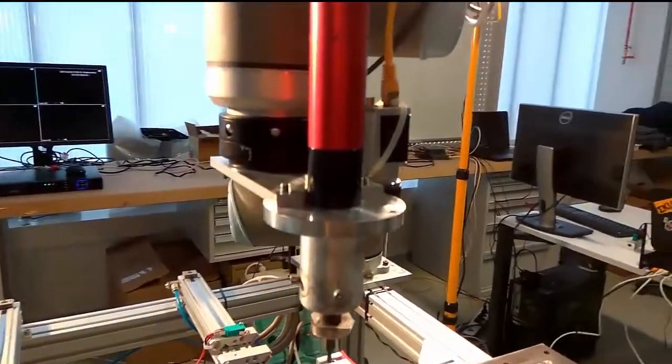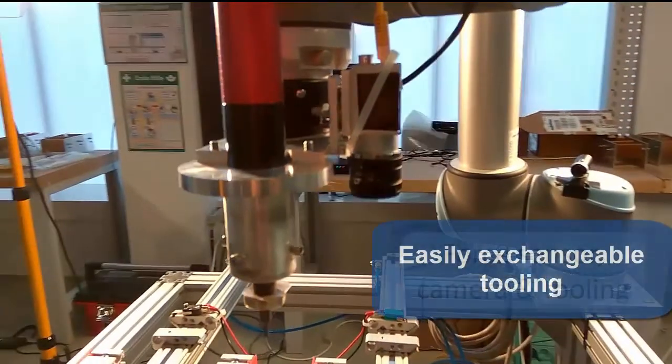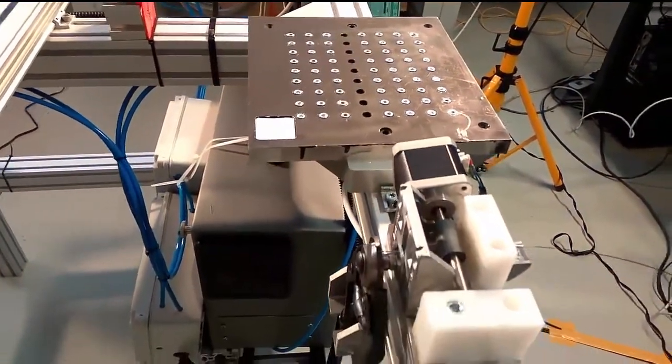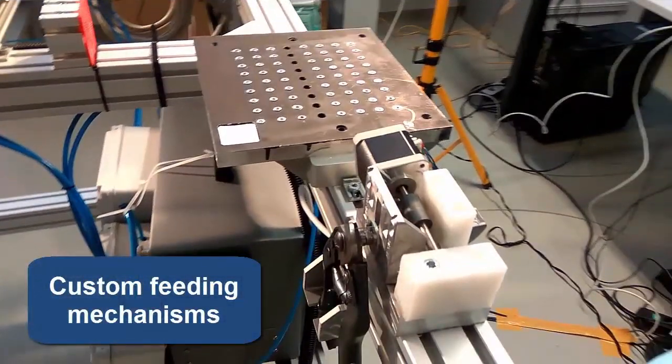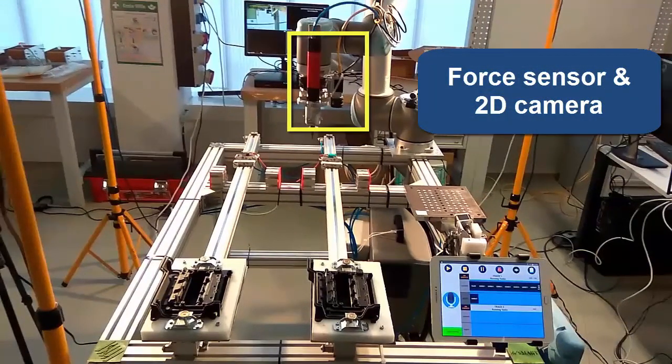The cell currently supports two very diverse types of operations. To achieve this, two different end-effectors and feeding mechanisms have been developed and implemented with the ability to be easily exchanged. A number of sensors are included in the setup, providing robustness and accuracy during the operations.